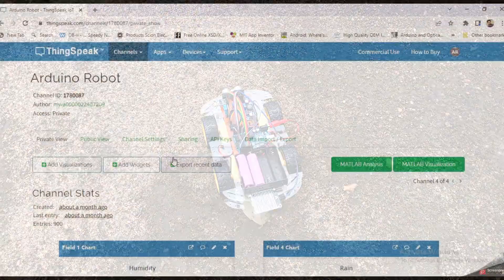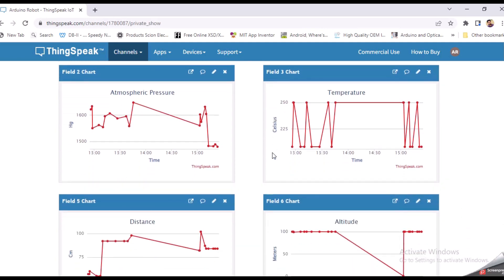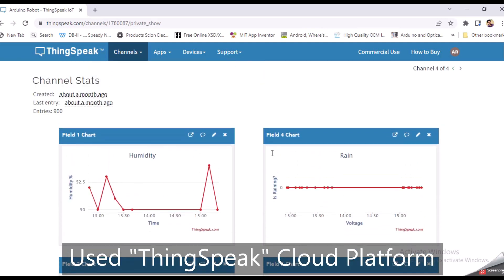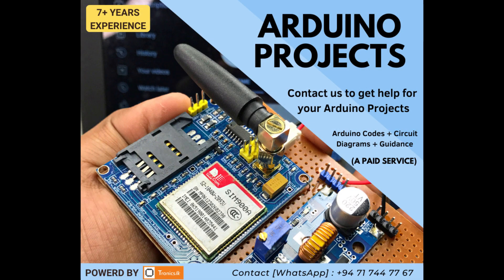These are the sensor data which have been uploaded to the cloud. I have used the free cloud platform called ThingSpeak to do this. As I support Arduino projects as a freelancer, you can contact me if you want — my contact details are in the video description.